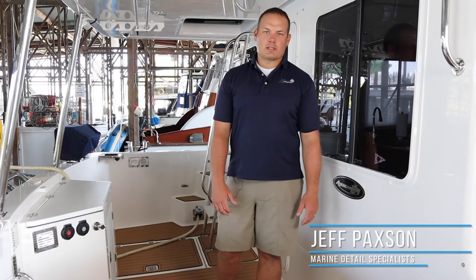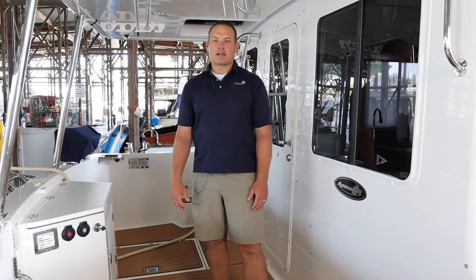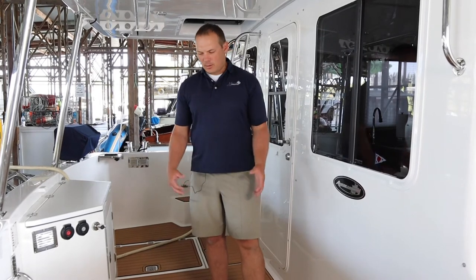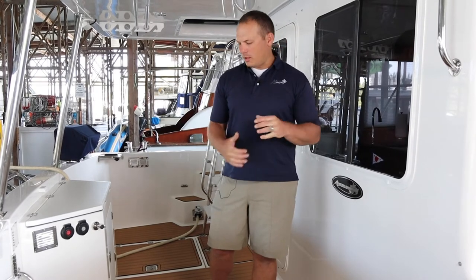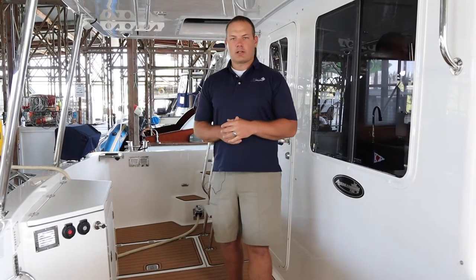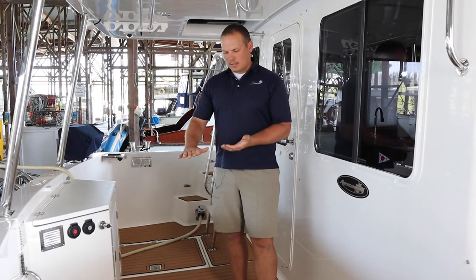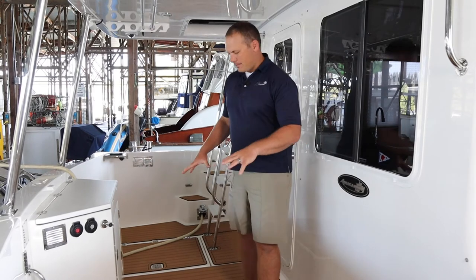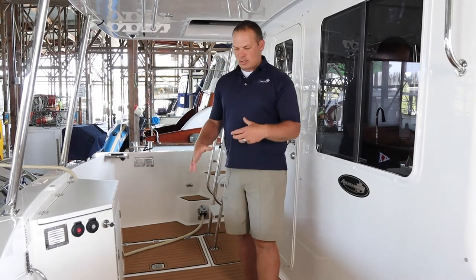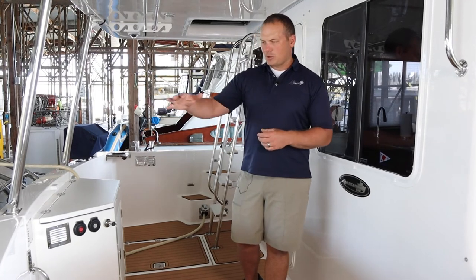I'm Jeff with Marine Detail Specialists and I'm here today on this beautiful 41 American Tug in La Conner, just wanted to talk through what the owner was looking for when they decided to put SeaDeck on this boat. This beautiful boat has got an existing non-skid finish. The owner previously had some mats down here that they used to soften the deck up and also prevent dirt and keep the decks a little bit cleaner.